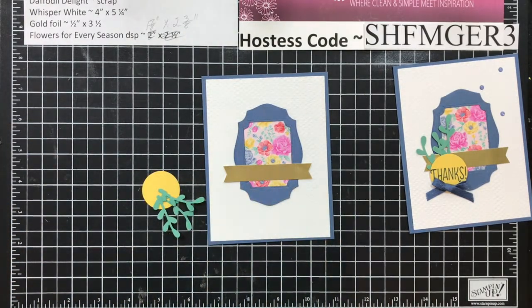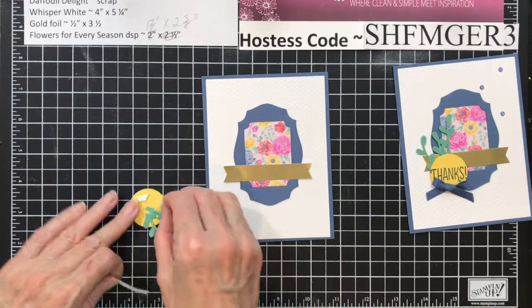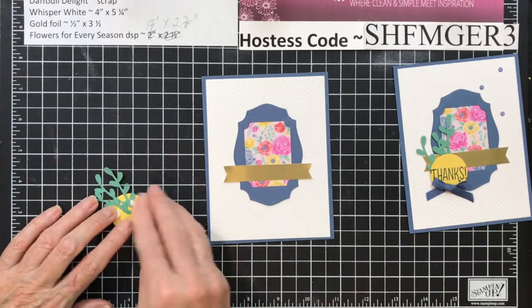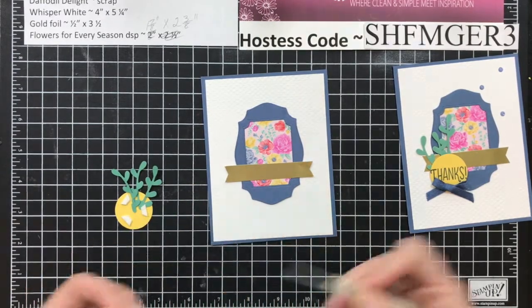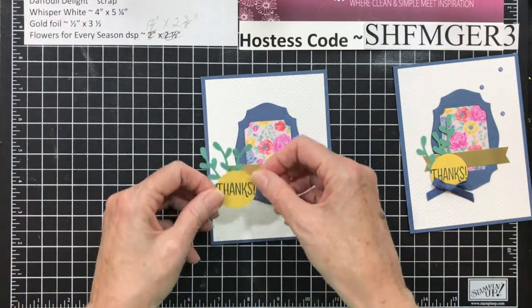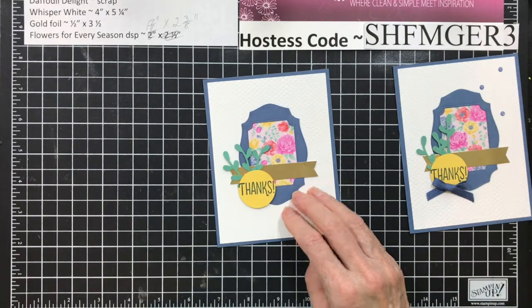Now we're going to take some dimensionals — I totally forgot to cut these after the last one. We're going to add dimensionals to the back, and I'm going to do three. Take your backs off. Then this goes down in this corner. Don't hide all of your gold. Make sure your sentiment is straight — I almost put mine on crooked.